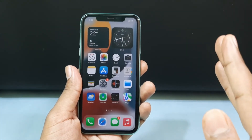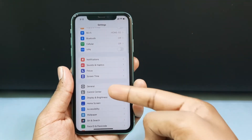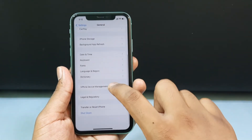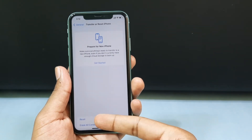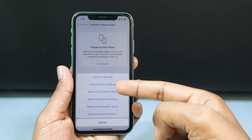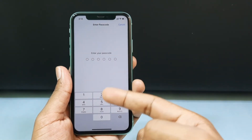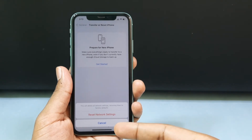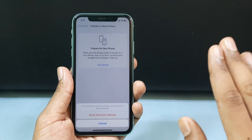If the SOS mode is still present, open your Settings app. Scroll down and open General, then scroll down to the end and tap Transfer or Reset iPhone. Now tap Reset, then tap Reset Network Settings. Enter your iPhone screen passcode. Resetting network settings will reset your saved Wi-Fi passwords and other network settings.